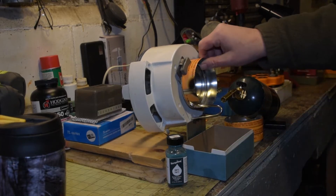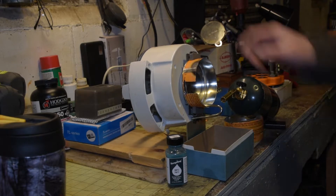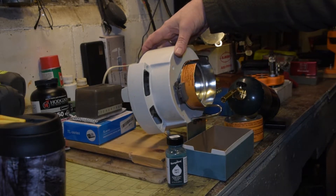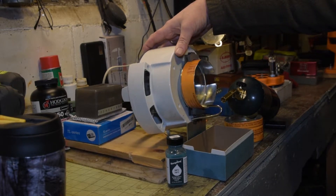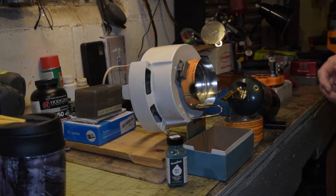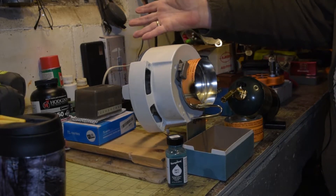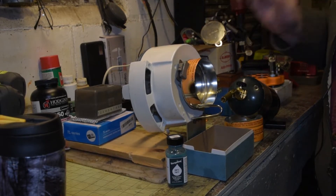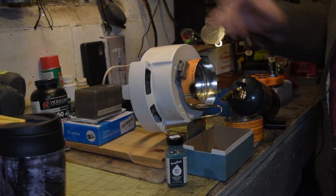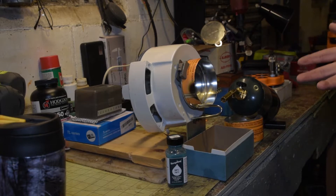Cut a notch in it — you can see right here — to let the case fall out. So all it's got to do is make one revolution, the case falls out into the box, and that's it. I could wire the switch so that it stays on all the time, but I put a case in, run it, and it drops. I let go and it's lined up for the next one. So that's the way I'm doing it so far.